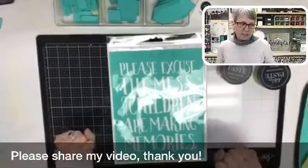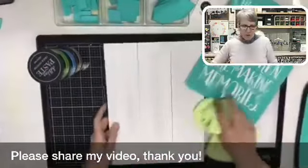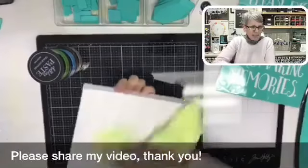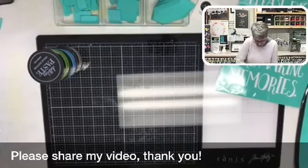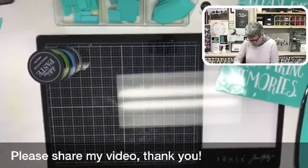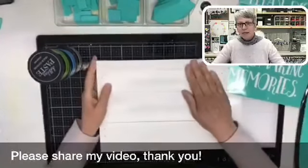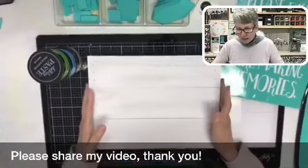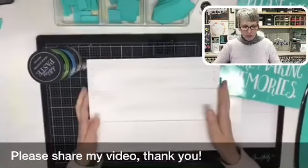We are going to make — please excuse the mess — our children are making memories. This kind of fits my house on most given days. So I'm going to quickly buff this. I've learned that if I don't do it on the table, you guys don't shake. I'm just buffing off the wax that I had put on. I wax this board because it's a wood board — anytime I chalk on wood, I wax it. This is a Chalk Couture board and it's double-sided.